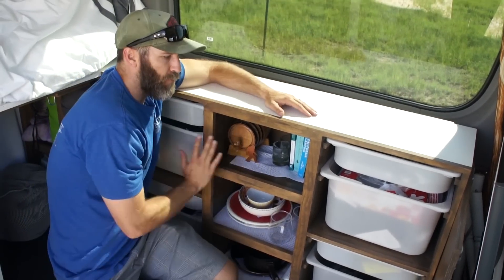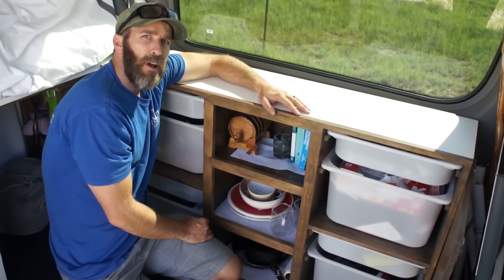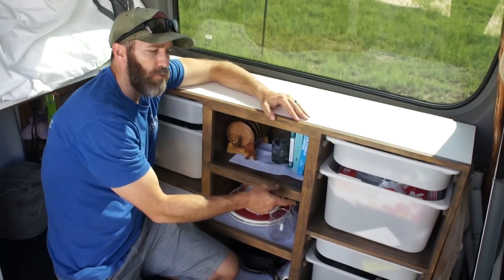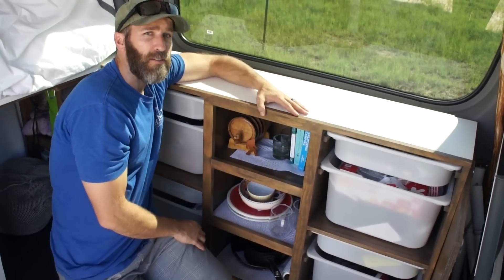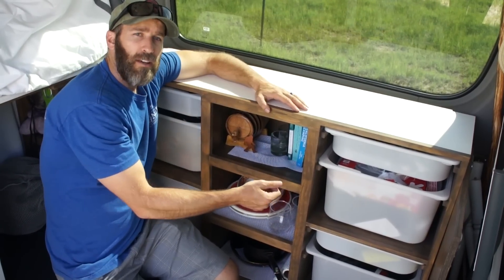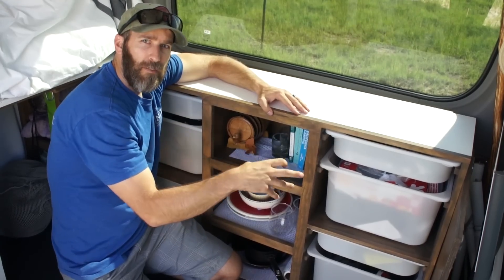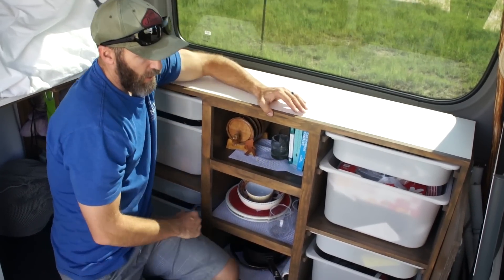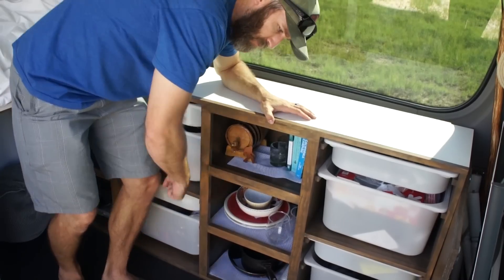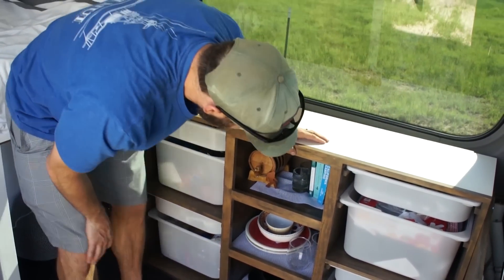We were originally going to put a full cupboard system here but we're glad that we didn't. We ran out of time and just ended up doing this because we're going in and out of these things constantly. For us to be moving around and getting to things quickly, it makes it a lot easier when we can just pull them out, grab the stuff, and get going rather than fumbling with cupboards. It opens up the space a little easier.